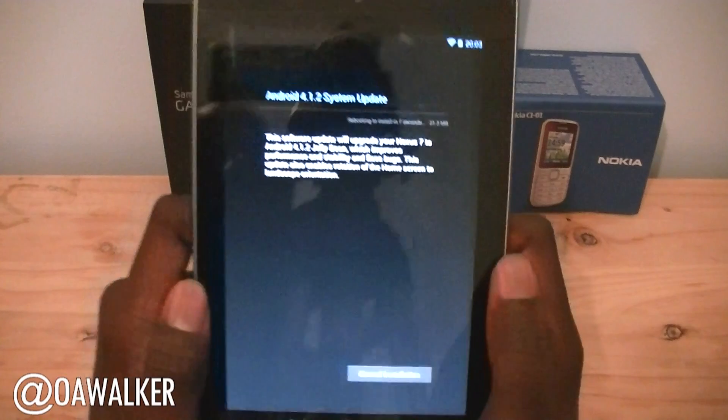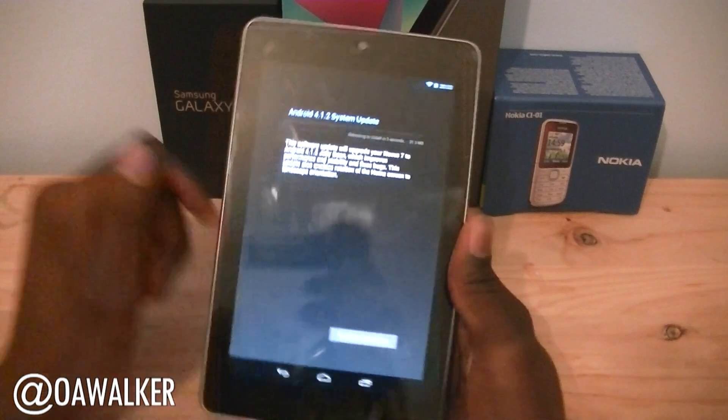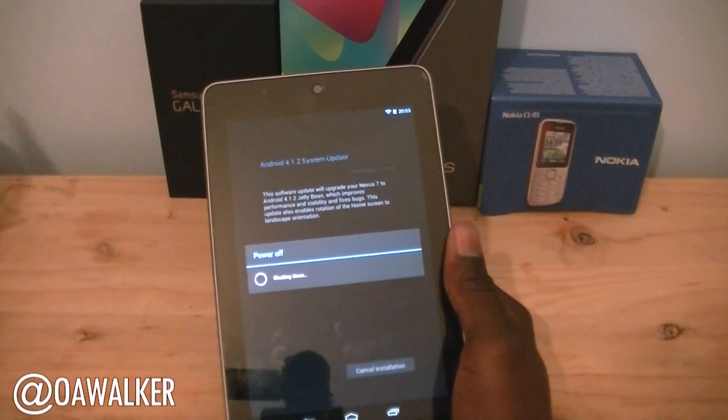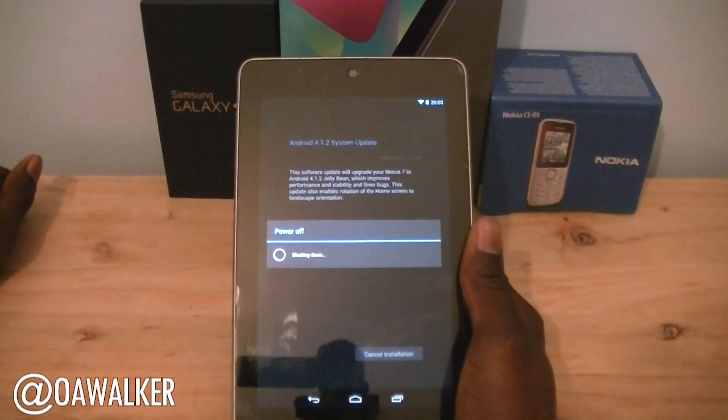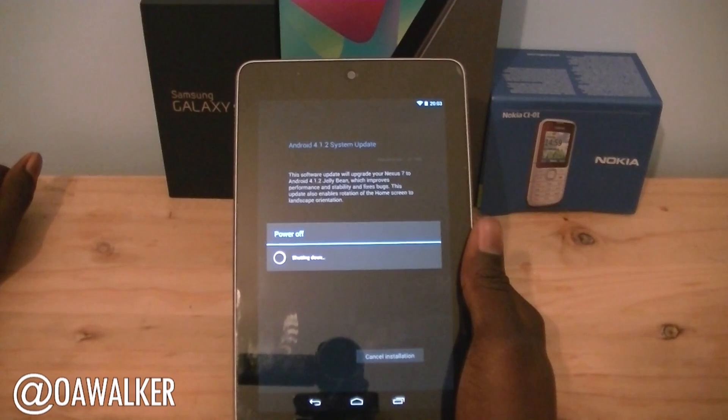I'm just going to hit restart and install, and it's going to restart in about 10 seconds and then continue to update. I'm going to take you through the entire process just to give an idea of what it looks like, and show you some of the new features once it's booted back up. So it's powering off now.